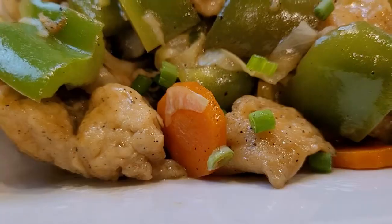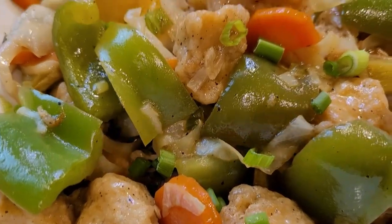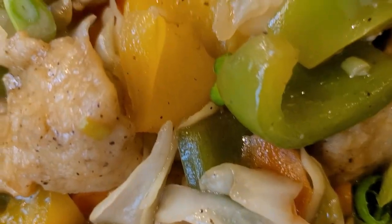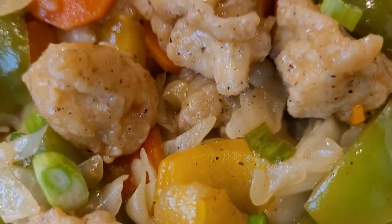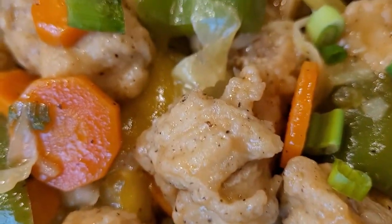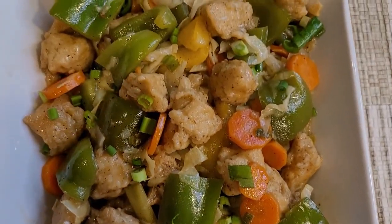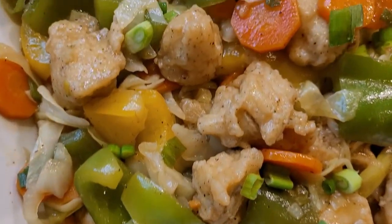Hello, welcome back to my channel. Today we are making Chicken Manchurian. It includes fresh ingredients such as bell peppers, green onions, carrots, and cabbage. It is one of the healthy recipes as well as tasty and mouth-watering. So let's start making our own style Chicken Manchurian.